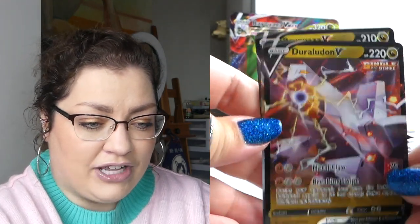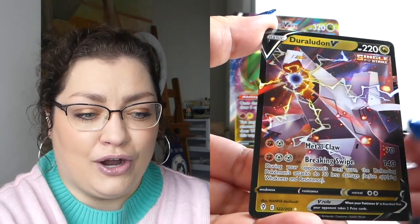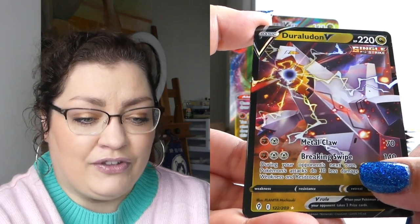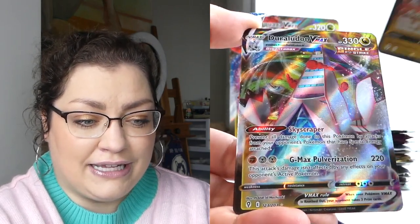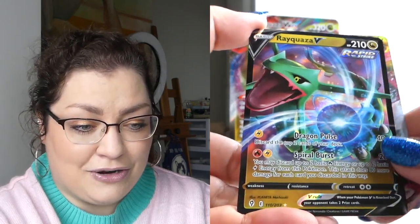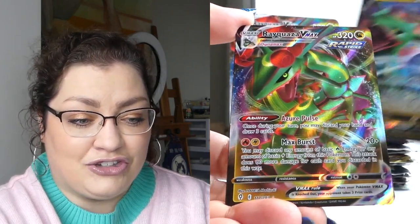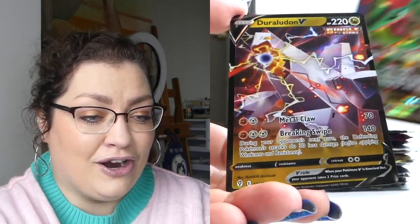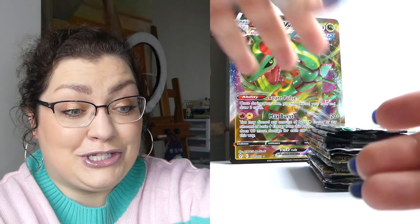Can the dragons save us? It definitely saves us in that I needed three out of these four included cards. I'm almost positive this Duraludon V is the only one I already have from Evolving Skies. I definitely don't have the Duraludon VMAX, I definitely don't have the Rayquaza V, and I certainly don't have the Rayquaza VMAX. So just getting those cards as inclusions in the set — very exciting for me. Made this very worth buying.